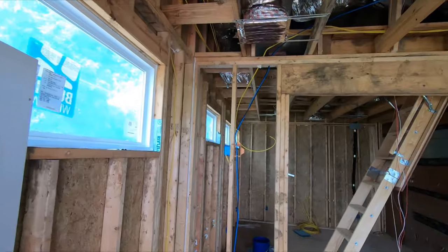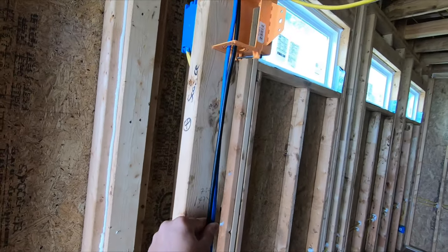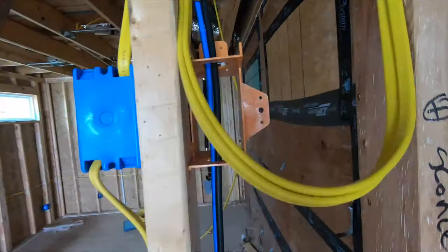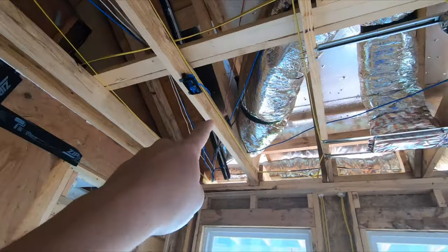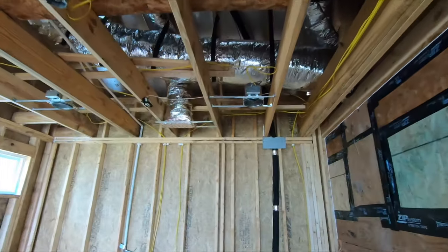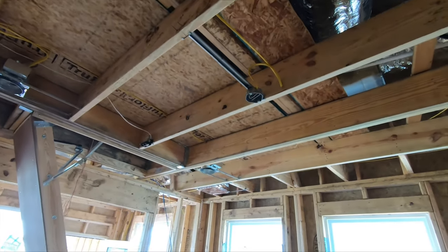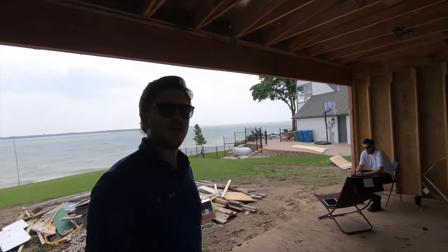Inside we have two TV terminations — coax as well as cat six — ready to rock and roll on both sides. This is going to be a gym. We leave those lines plenty long. We also have two more terminations right here equally separated for stereo audio, and then stereo audio here as well. It's all nice and clean — this is an example of how you pre-wire a home in 2019 for audio and video.